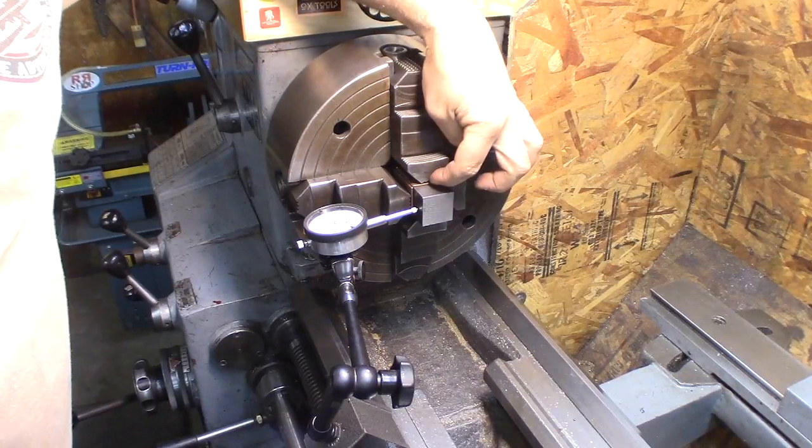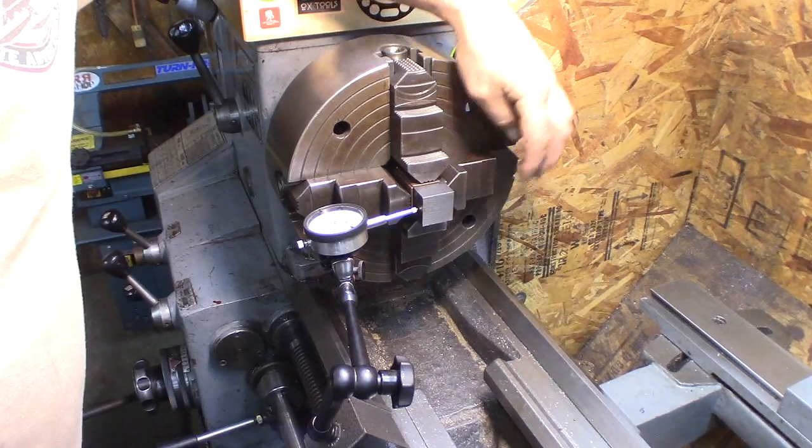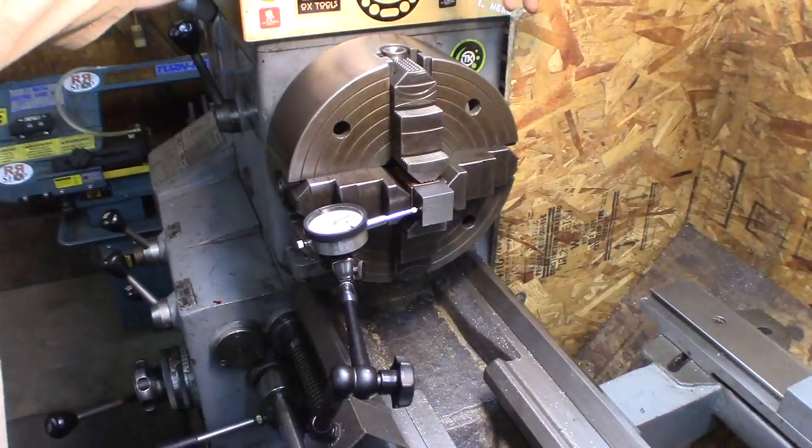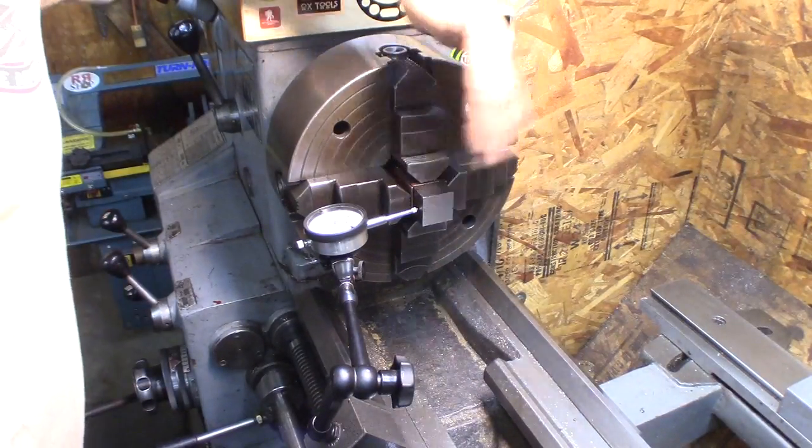They make great little soft jaw spacers. Here I used a piece of one inch pipe and clamped them in there. Nice and thick, won't damage your stock, and pretty consistent on the thickness.